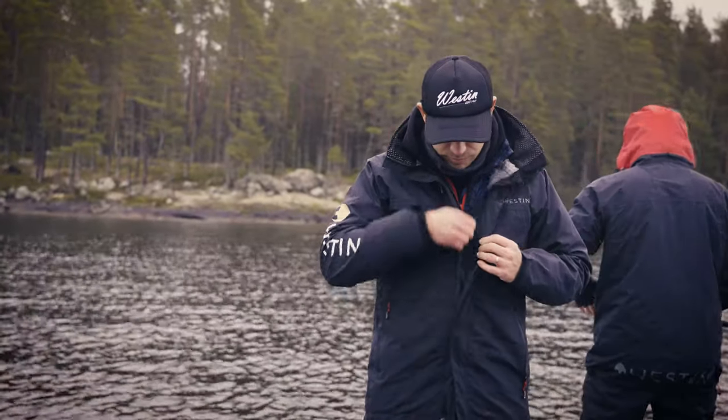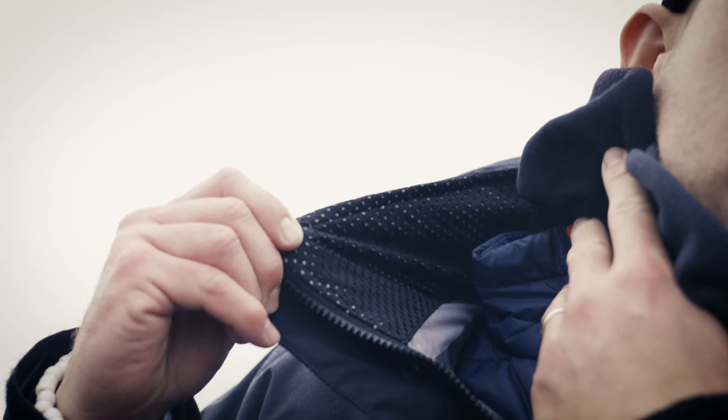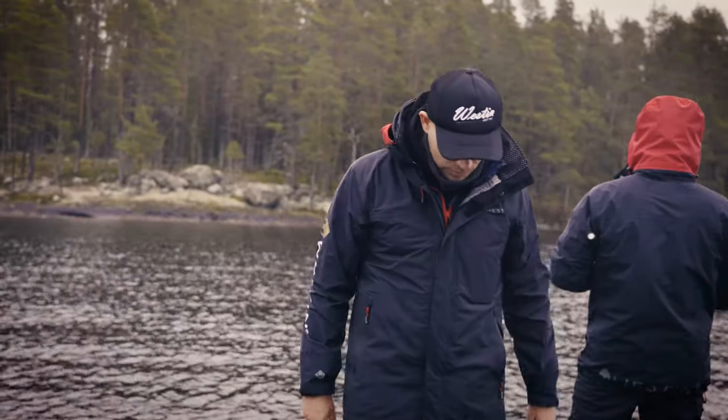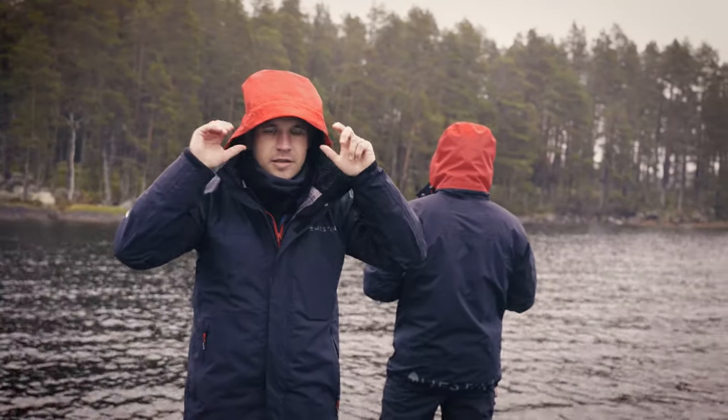It features an IKK zipper, laser cut velcros, buttons, and a high collar with a soft mesh so it's really soft against your chin. And of course a hood for when it gets tough.